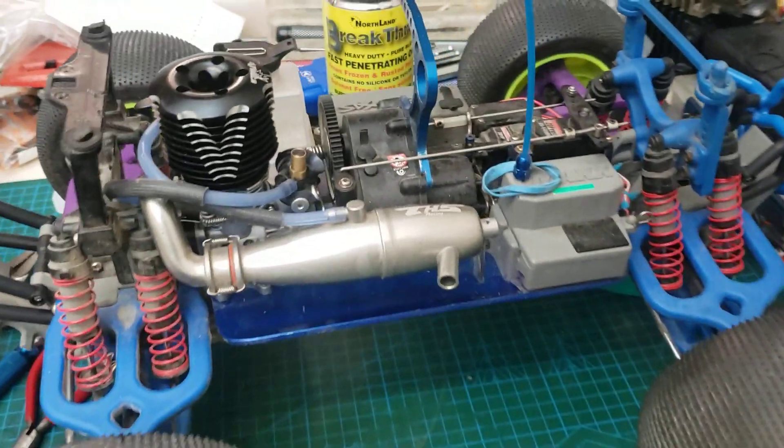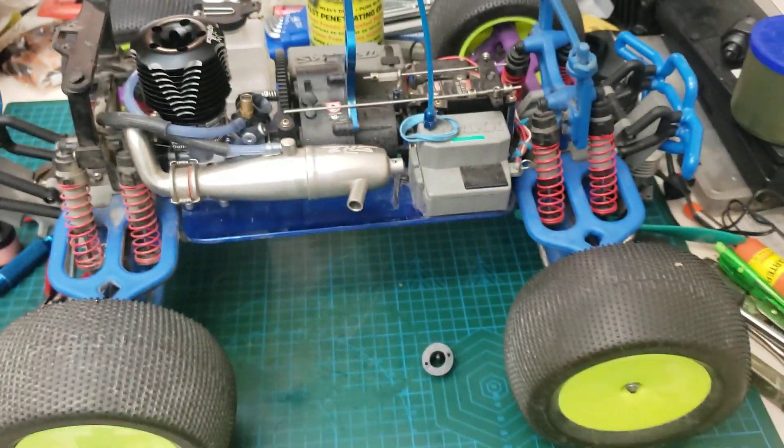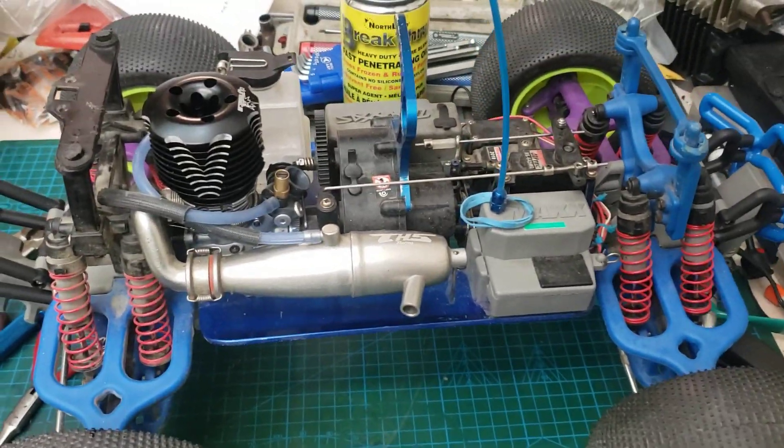Okay guys, looks like we're back in the saddle again. My TMX might look slightly different from last time you seen it — well, that's because it is.